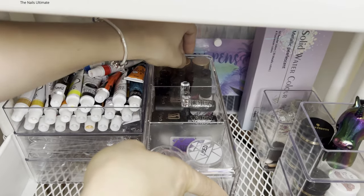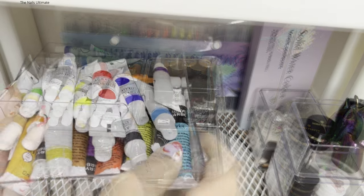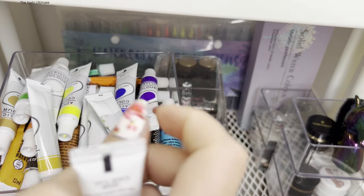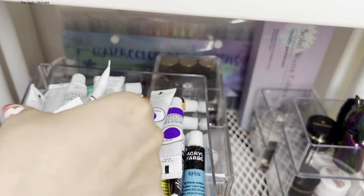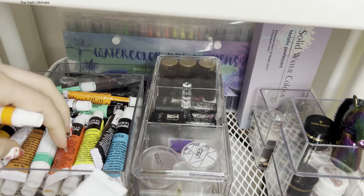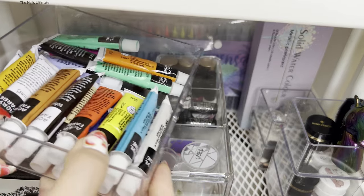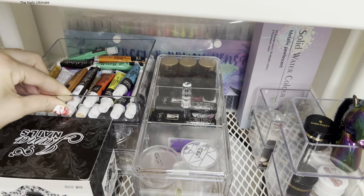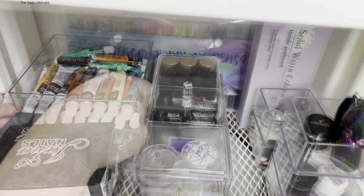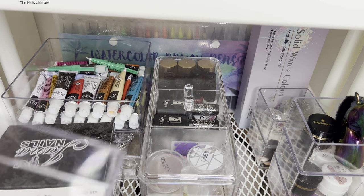I'm going to get rid of all of these acrylic paints because I do not use them and I have plenty. I'll put them where my kids' craft supply is — I do not need so many acrylic paints. This is all done now; this is more than enough for me.